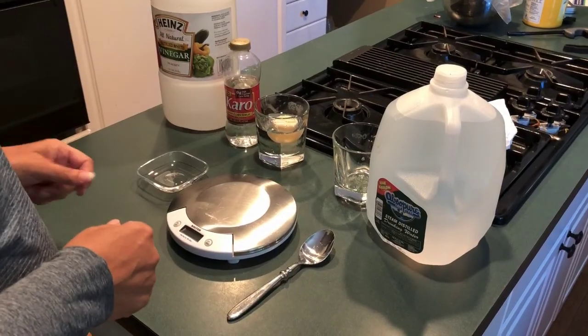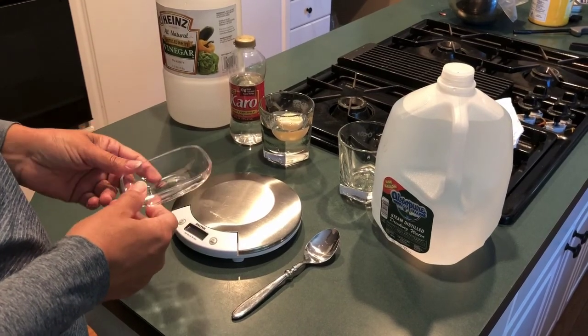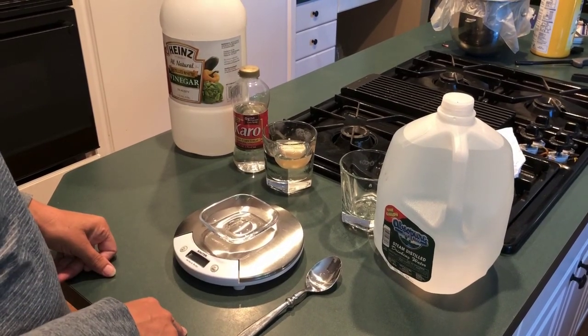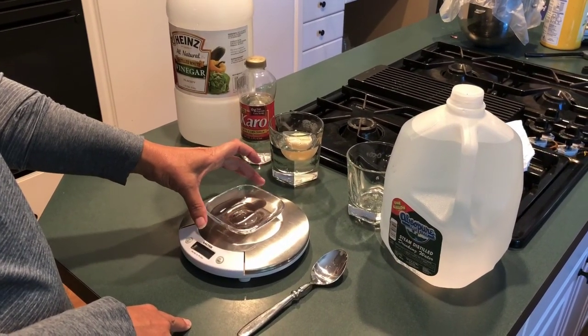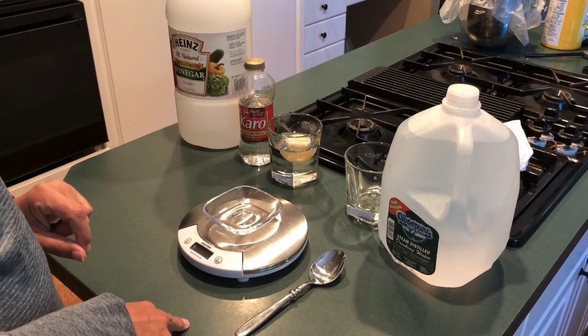The first thing we need to do is tear our measuring cup. In the lab we usually use a petri dish; I don't have those at home, so I'm just using a normal dish. We're going to put it on the scale and tear it, which means the scale will not record the weight of this utensil — we only want it to record the weight of the egg.